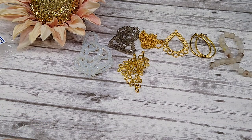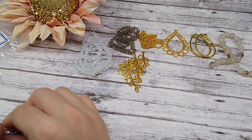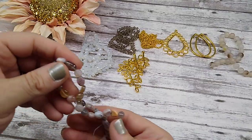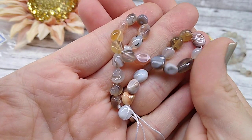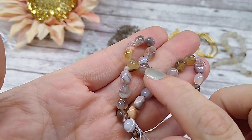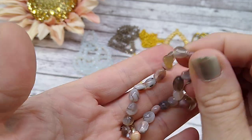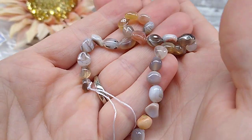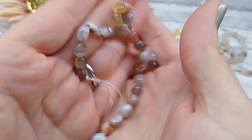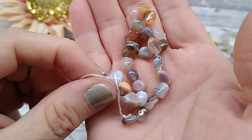Number eight is approximately a 7.5-inch strand of natural Botswana agate pebble beads. These are gorgeous — I want to order some more of these. I hope they put them up on their site. So much variation in there, and I like that they have this natural pebble look to them. Really, really pretty.